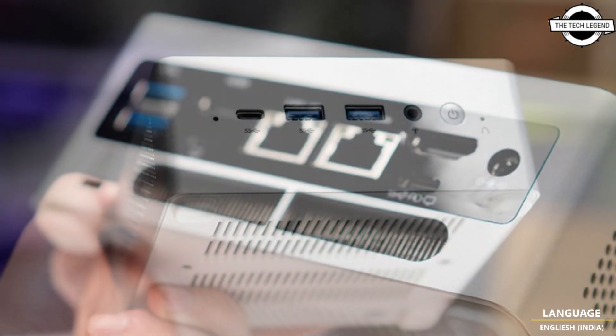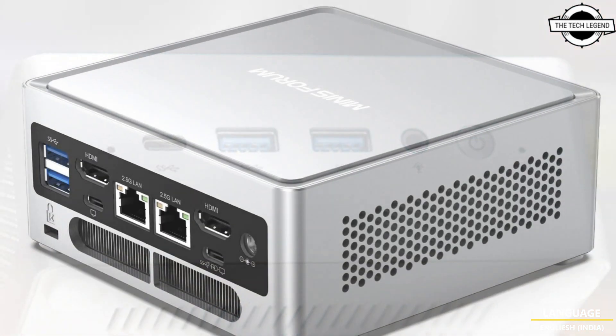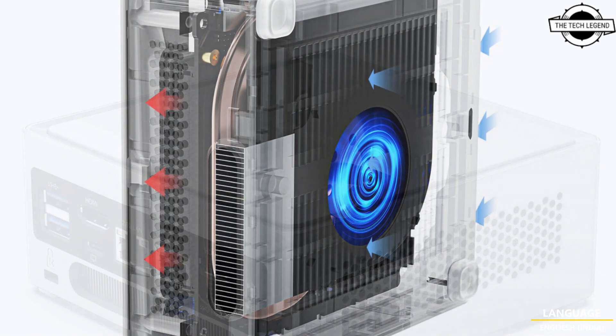Minisforum mini PC is finally here. Minisforum released its NAB6 mini PC, and for the processor, the NAB6 uses the Intel i7-12650H CPU.